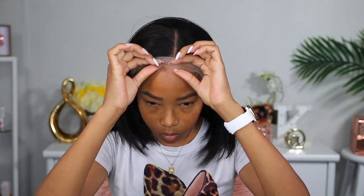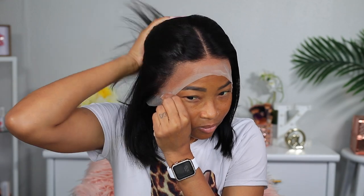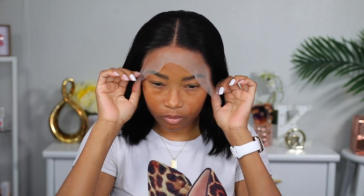I actually turned it around so you guys can see how nice the parting looks — it's so much brighter now that I added the foundation. So I'm gonna go ahead and put it on my head to see what it looks like. Immediately after putting it on, I was already in love with it because I was not expecting it to look this good without me gluing it down or cutting the lace off. I really like the way the parting looks.